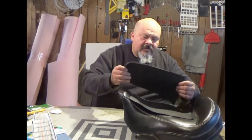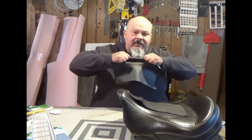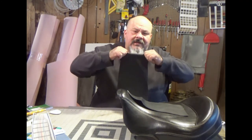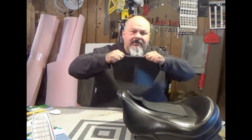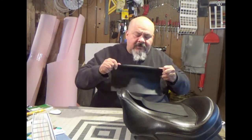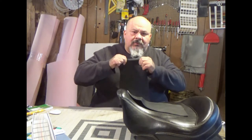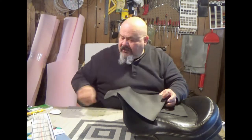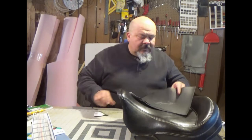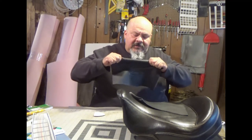When working with vinyl like this, you'll have a stretchy side and then a side that doesn't stretch so much. This side doesn't stretch as much and this side stretches more. So I'll mark that with an arrow on the back so you know what side stretches. You can use a pencil on the back when you're making your patterns to track which side stretches.